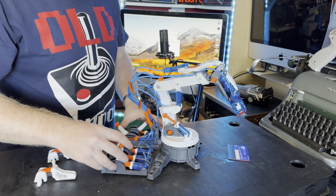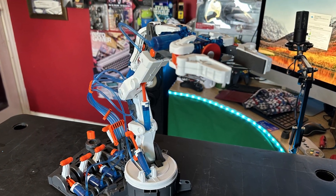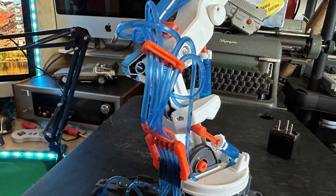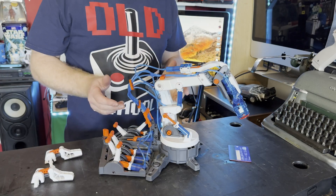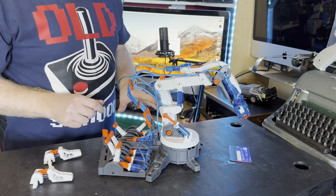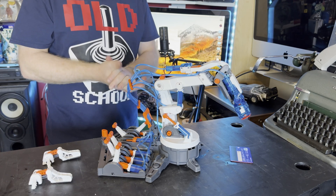During the build, if you are buying this for a young one, they are going to need assistance because there are a lot of fiddly parts. The instructions — sometimes you have to think about them a few times because it's not always obvious, and some of the parts are really fiddly. I've cut my fingers and have sore thumbs from trying to get that cylinder together. So it is definitely challenging in parts, and young ones will definitely need assistance with this.